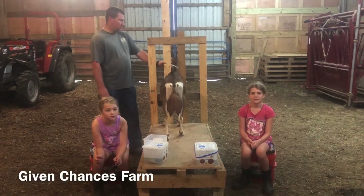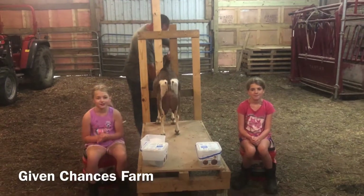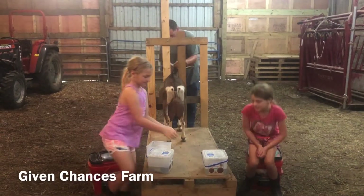Welcome back to Given Chances Farm. Today we are going to milk our girl Hot Chocolate. Let's get started.